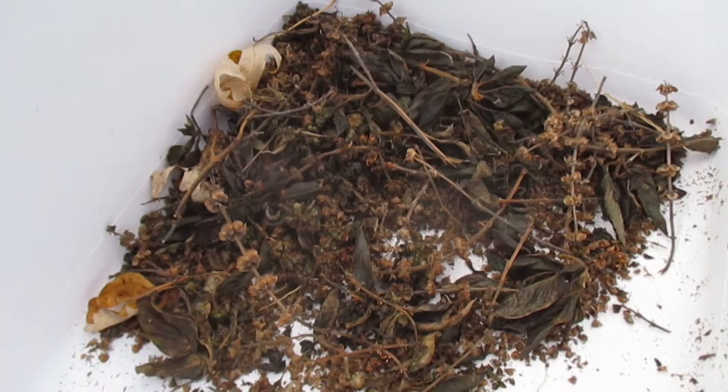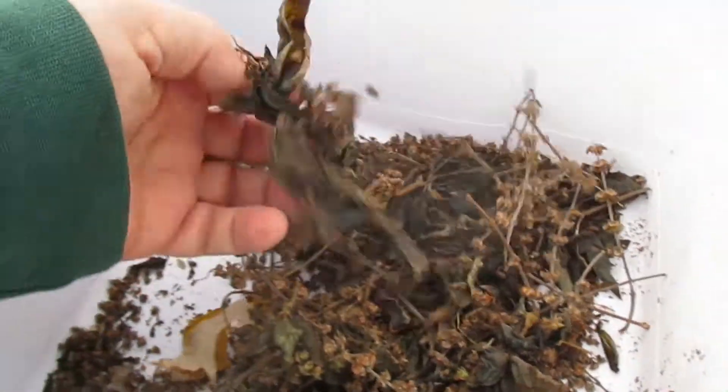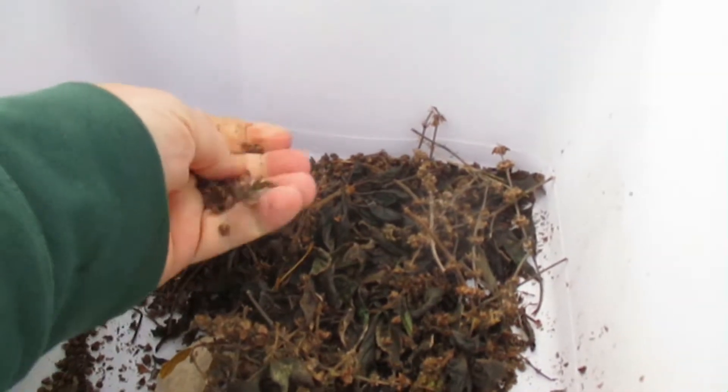So here we are with a whole bunch of basil. Taking off the plants, and looks like I have some leaves. Of course, it smells real good. What I'm going to do is I'm going to rub these between both hands really hard, trying to break them apart.